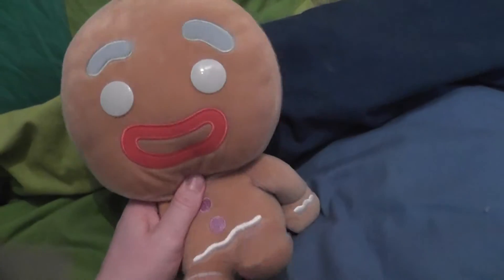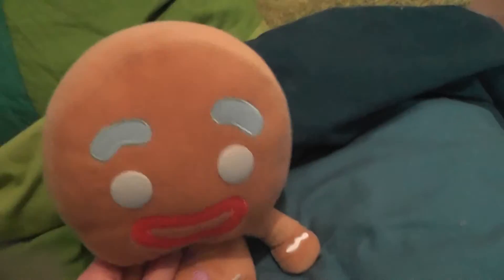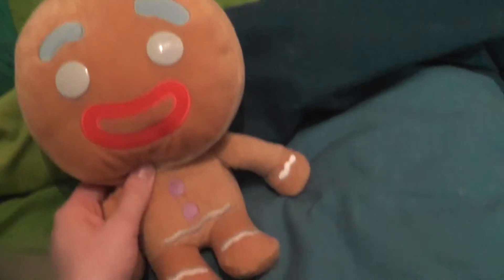Hi everyone, this is Laiky Kermit and I'm here with Kuki, my little Kuki from Shrek. In this video I'm going to show you the plushy stuff I got on vacation. As I told you in the previous haul, I was going to show you the non-plushy stuff and the plushy stuff in different videos, so in this video you'll see the plushy stuff I got.